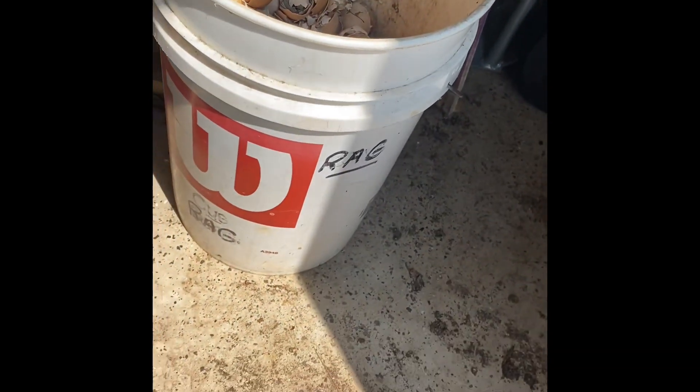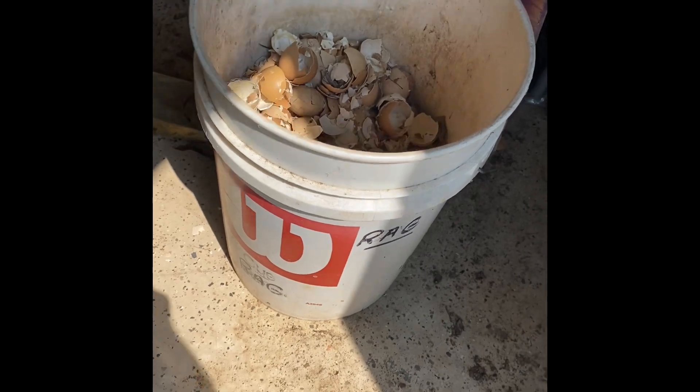Right in there, guys. It's like a six-gallon bucket, a little bit bigger than a five-gallon. Got to crush them. Already starting. Round two, in the kitchen.